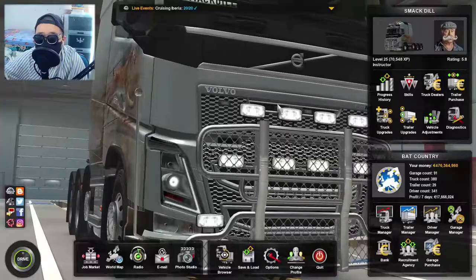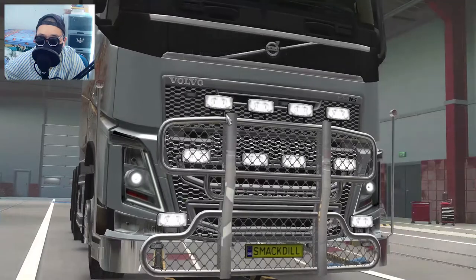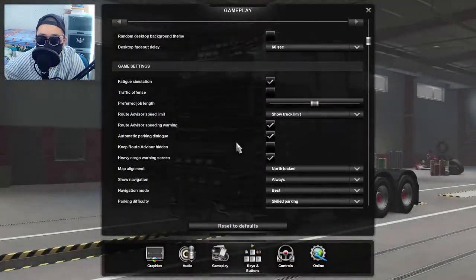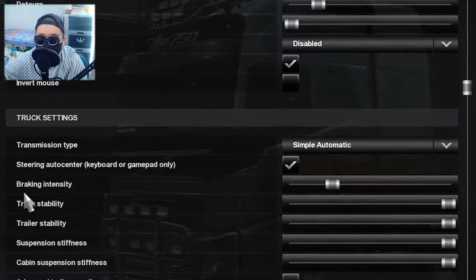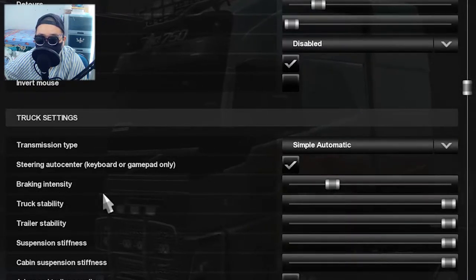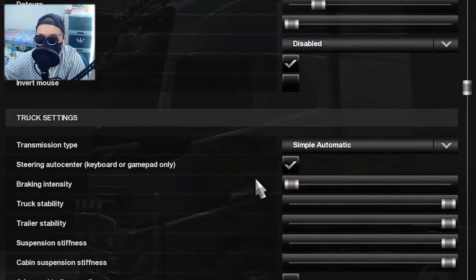How do you make the brakes stronger on these games? Go to the options menu and then the gameplay menu. Scroll down a little bit until you find truck settings. You will see that there is a braking intensity option. You can increase this — if it's maxed out it's going to be very sensitive, if it's low like this, well, it's just going to be very bad.